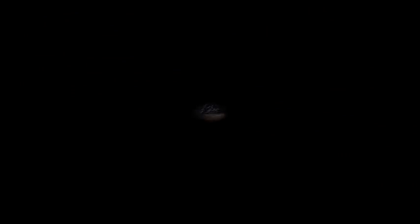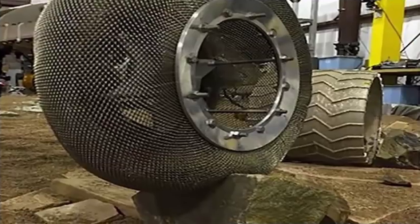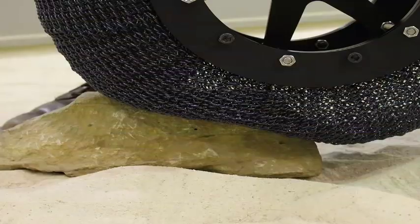The Shape Memory Alloy tire is a revolutionary wheel design made of a chain-mail complex metal fabric. The material that composes the springs is a stoichiometric nickel-titanium alloy that essentially gives it some remarkable properties.